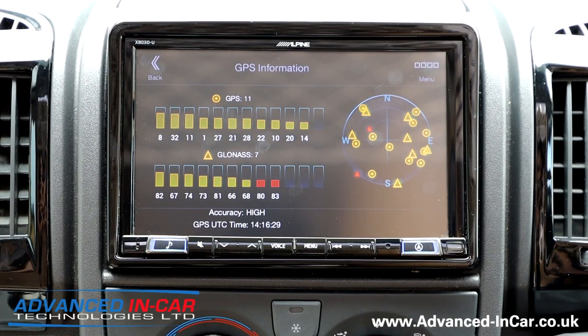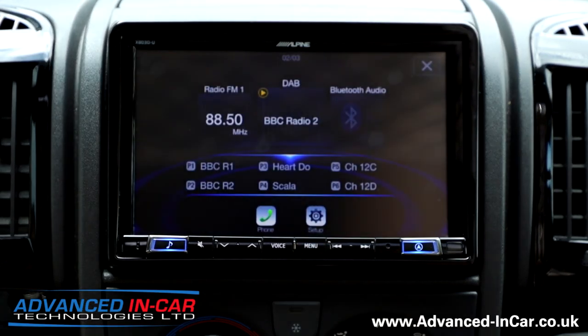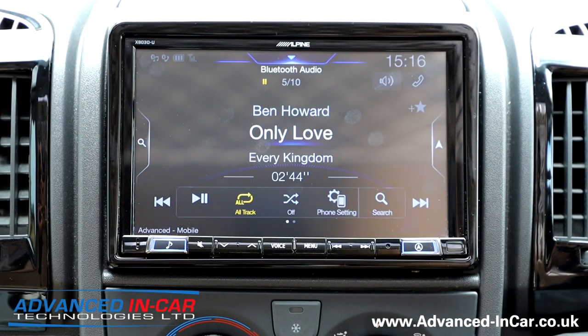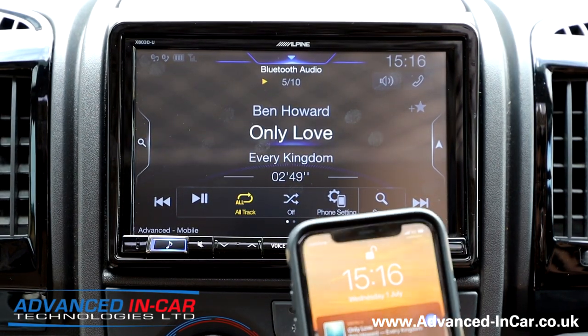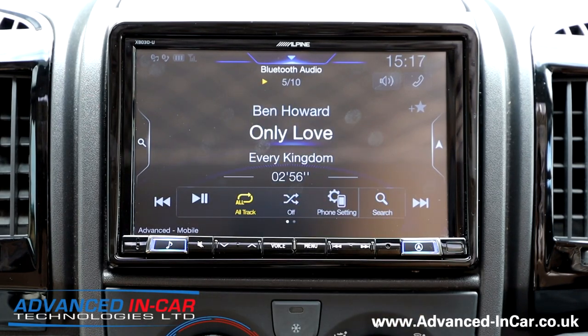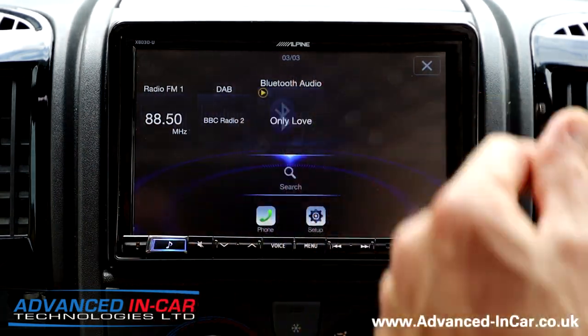We are parked in front of a building at the moment and the GPS antenna is hidden behind a panel, so you'd expect to get slightly better signal out on the road. The main menu button is physically a button on this one, so you've got your FM radio, your DAB, and your Bluetooth audio. At the moment my phone is connected and that's what's playing on the screen. You've got control from your phone — always check that your phone volume is turned up — and then you've got full control over your Alpine system wirelessly.